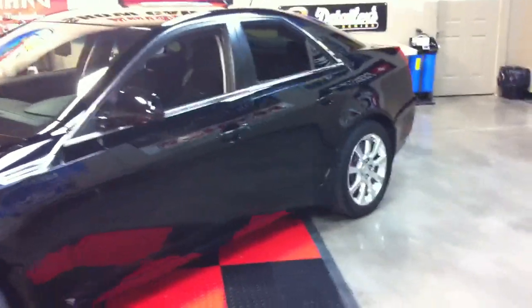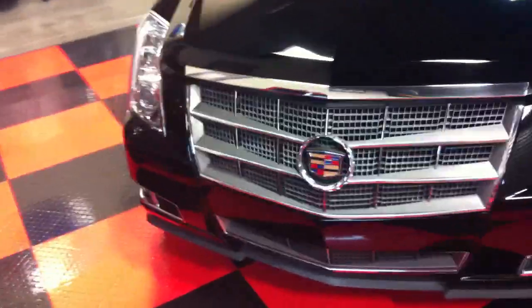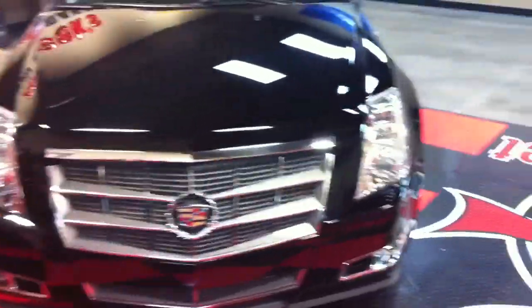I had my detailing boot camp class, where I took 20 people — most of whom had never used a machine before — and we removed all the swirls and scratches, and restored a finish that the owner says looks better than when he bought it at the dealership.